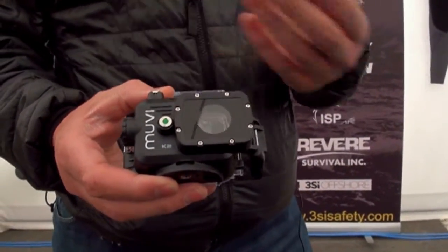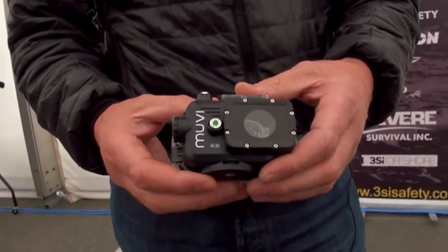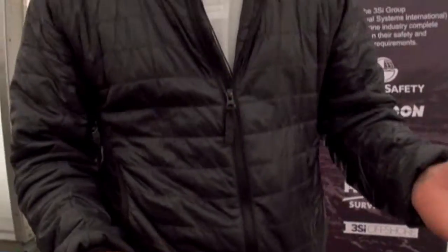One of the most unique points about this camera is the housing. It's actually rated down to 100 metres, so it should do any of your diving needs.